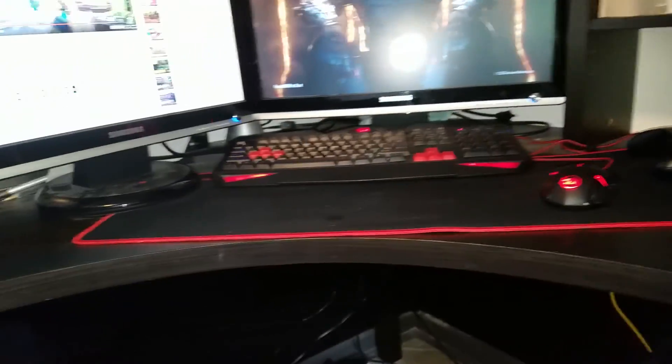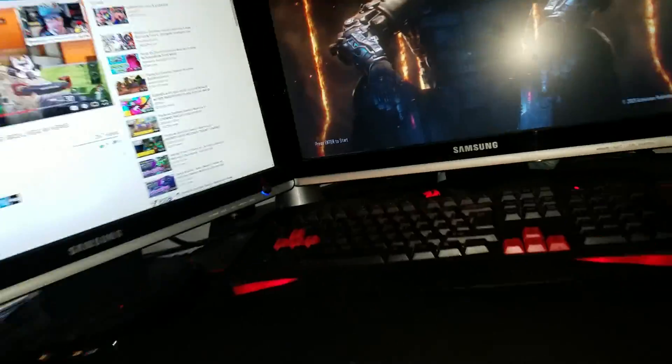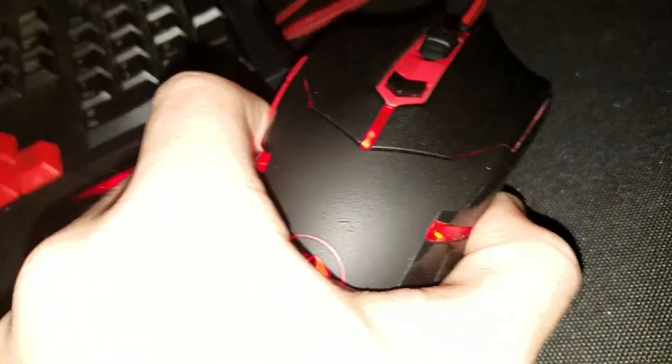Then we have my Magic Eagle mouse pad — that was like $14. Here we have my Red Dragon mouse. It came with my Red Dragon keyboard as well. It was $26.